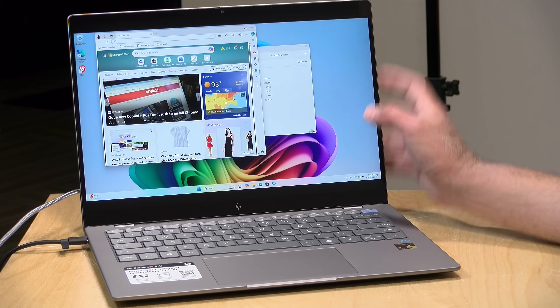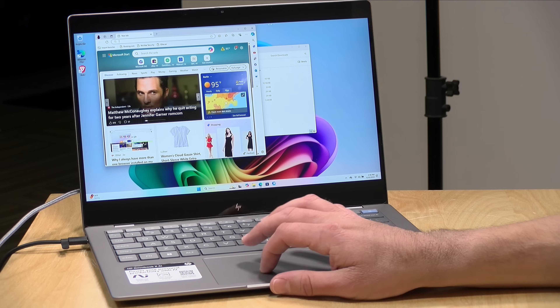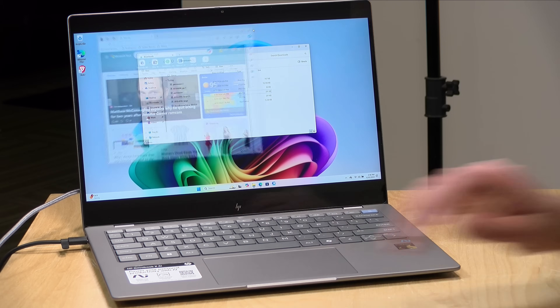I do want to let you know in the interest of full disclosure that this computer is on loan from HP. When we're done with this, it goes back to them. All the opinions you're about to hear are my own. No one is paying for this review, nor has anyone reviewed or approved what you're about to see before it was uploaded. So let's take a look at these AI features now, and then I'll get back to testing it.